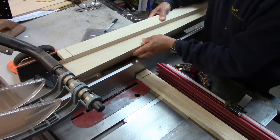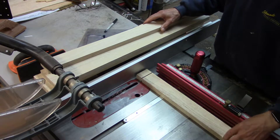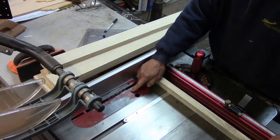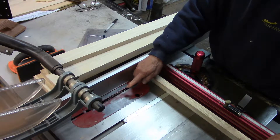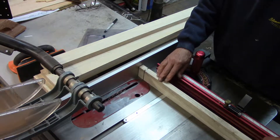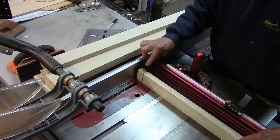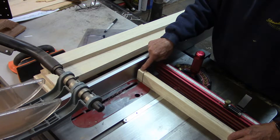The tenons are one and a quarter inch in length and they're five-sixteenths inch thick. I've set the blade — since this is seven-eighths thick material — nine-thirty-seconds high, and I'm cutting the shoulders here. I just cut one side and then flip over and cut the other side, and I'm left with a little bit fat five-sixteenths inch tenon, and I'll cut the shoulders out with the bandsaw.